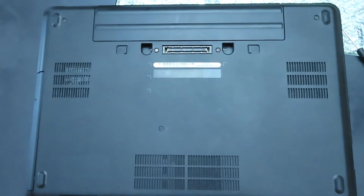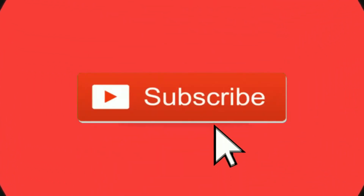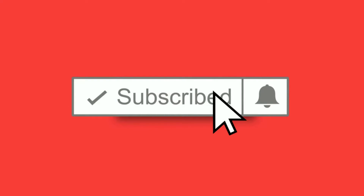Hello everyone, welcome back to Technology Central. If you're new here, go ahead and click the subscribe button and turn on notifications with the bell icon so that you won't miss any future videos.